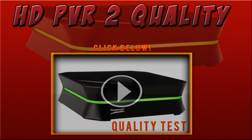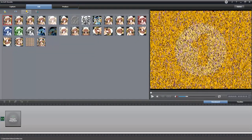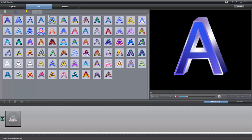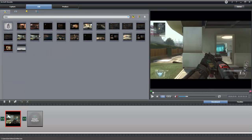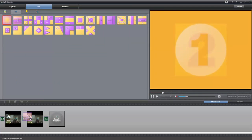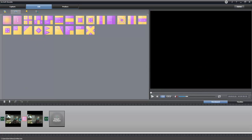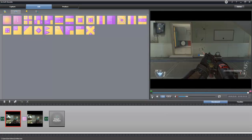So watch the HTPVR2 in action — make sure you click the quality test below to check it out. Here we have the Arcsoft Showbiz which comes with your HTPVR2. You just have to install it off the disk that you receive. Here are all my video files that I've been recording recently — all your transitions, your effects up here to apply to your clips. You can add some text with all different text fonts. You can drag gameplay or clips on here and then add a nice transition. It's kind of like Windows Movie Maker I guess.